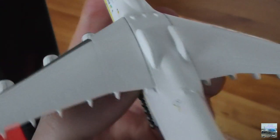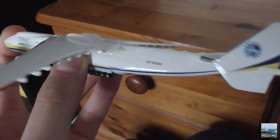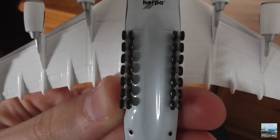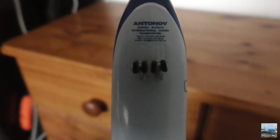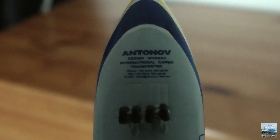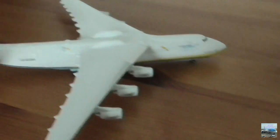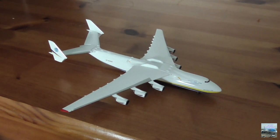On top of the aircraft there are some boxes — I'm not sure if those are Wi-Fi boxes or not, as I don't know if the An-225 or cargo airlines in general are equipped with Wi-Fi. Underneath the aircraft you can see the main landing gear with the Herpa logo above it, and the nose landing gear with writing saying 'Antonov'. I can just barely make out the text saying 'International Cargo Transporter' but the rest is too small to read even when zooming in. That basically concludes the Herpa 1/500 scale Antonov Airlines An-225 Maria model.